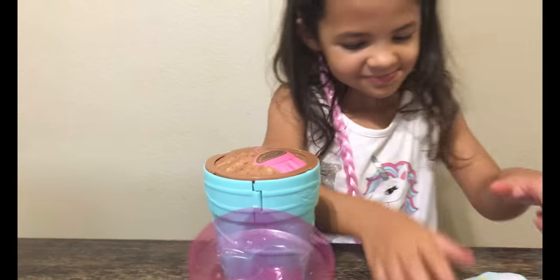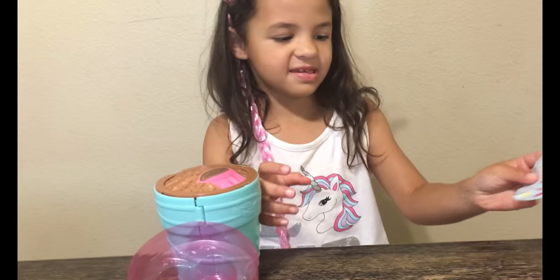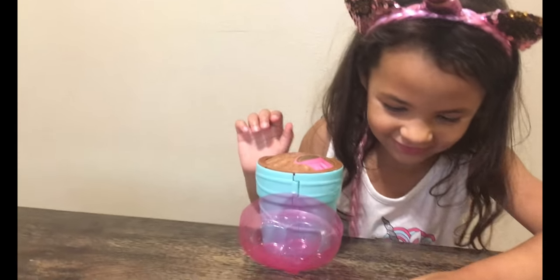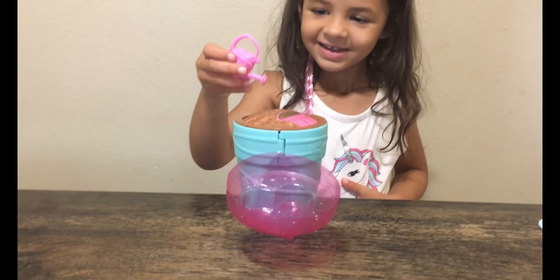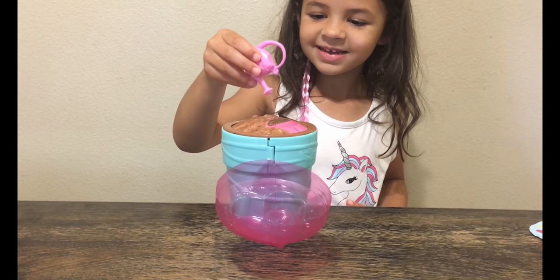Okay, are you ready to water it? There you go. I'll put these on. The rest of them are here. Can I put it on here? Water it everywhere. Here? Yeah. All around.